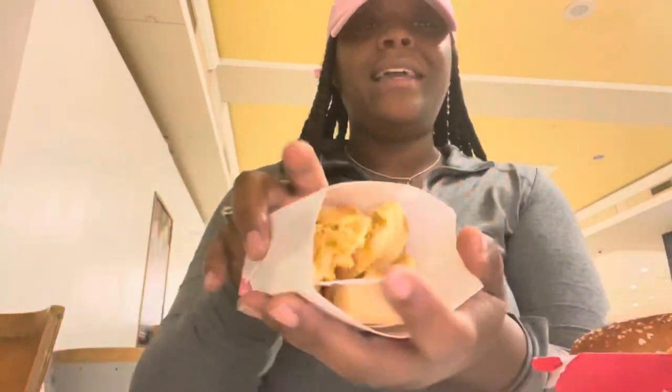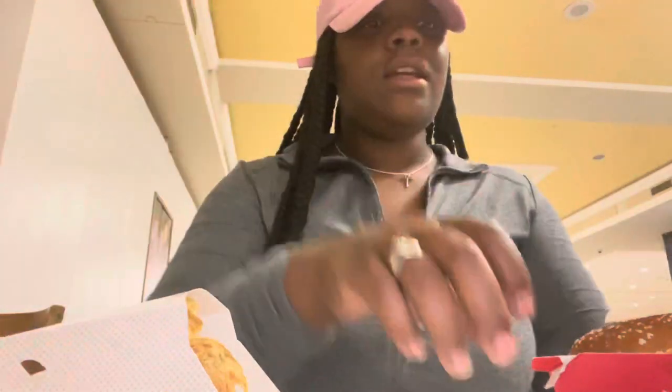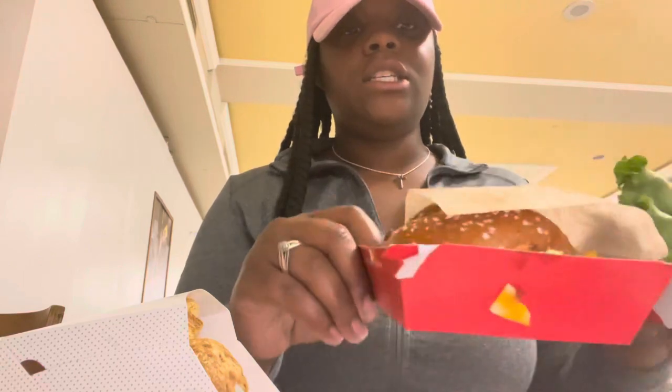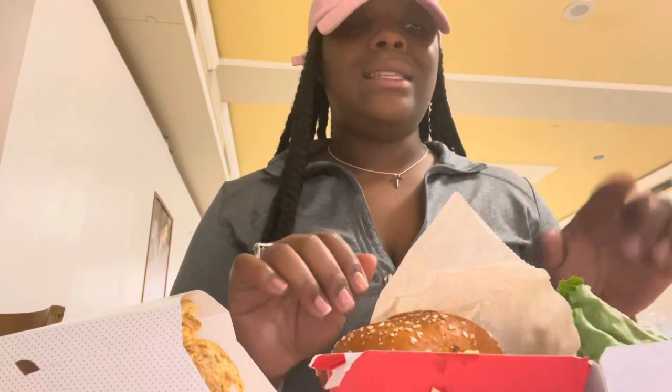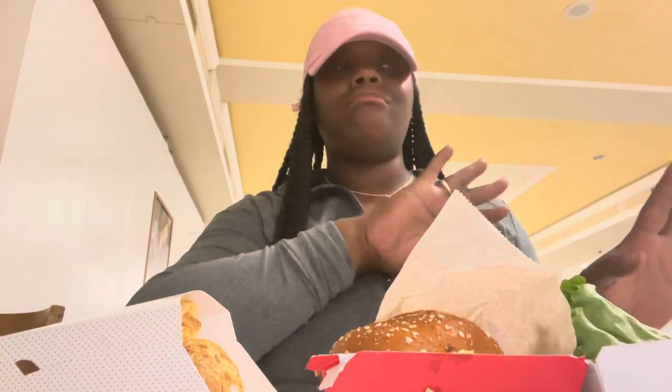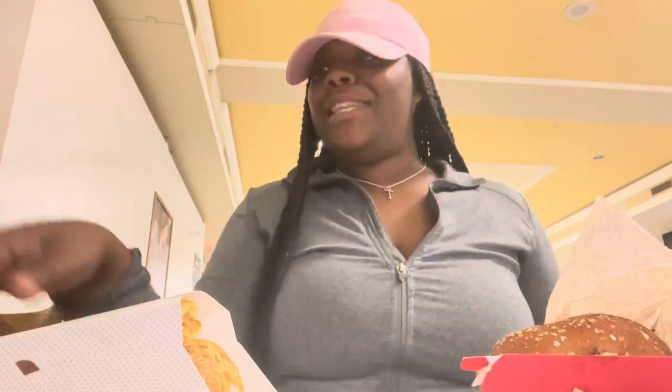What's up gang, welcome back to my channel. I had to set up my camera the best way I could, but I'm here. I have my Chick-fil-A, I have my fries, I have my sandwich — always with my lettuce and my tomato on the side.